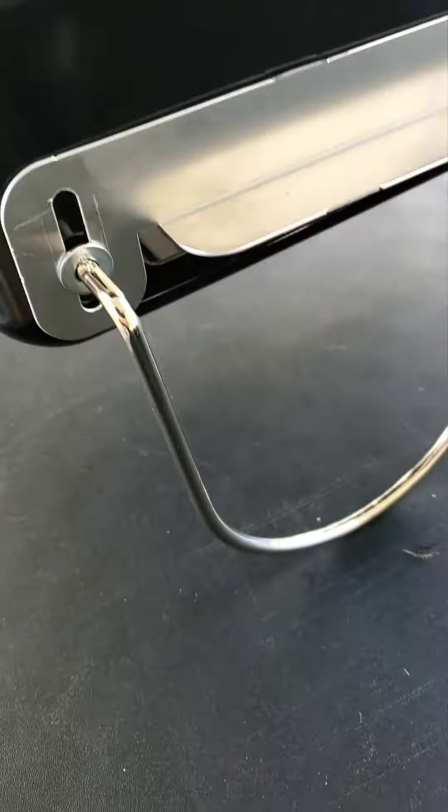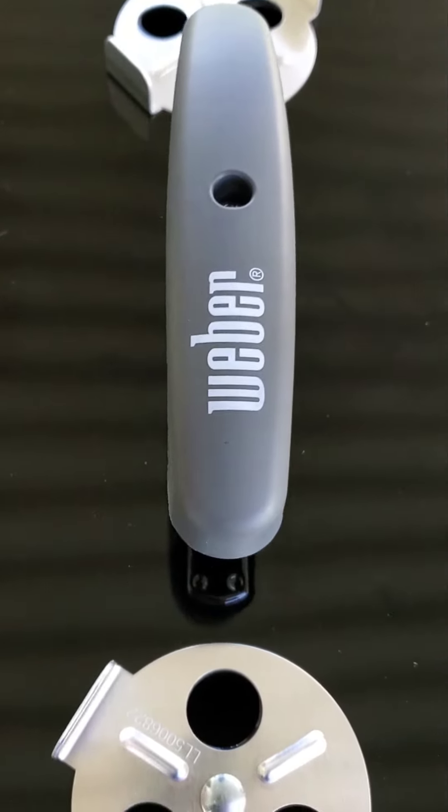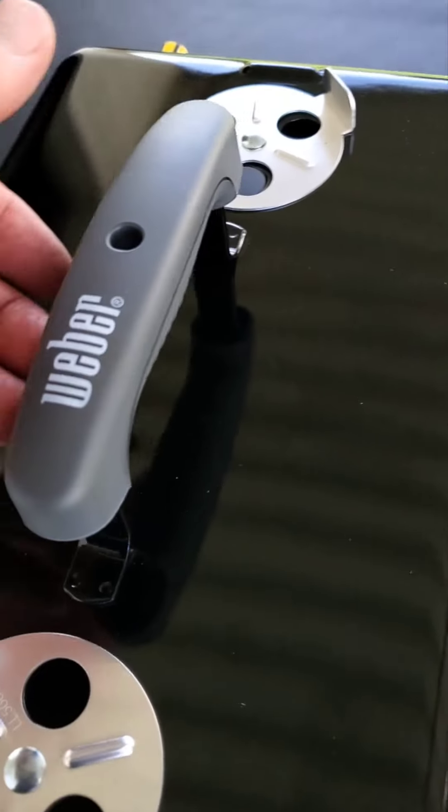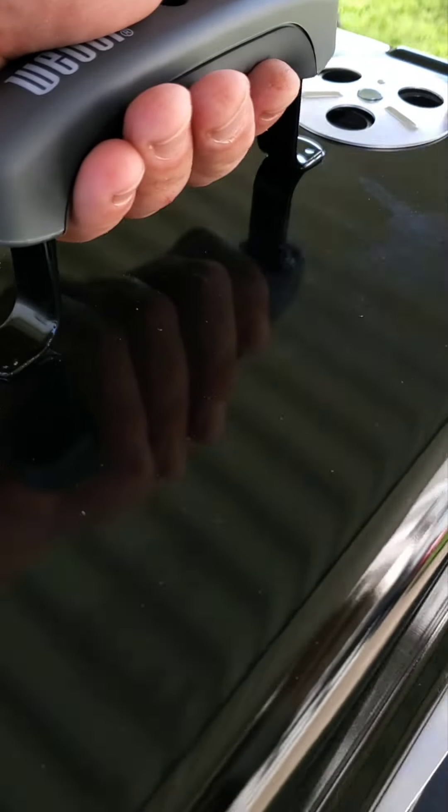Got the lid on — real easy to put together. You can find this on my website, www.eskatebarbecue.com. Like and subscribe if you like what we're doing. Thanks for watching.